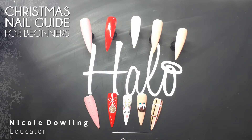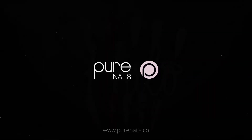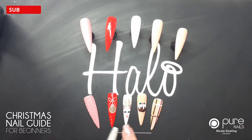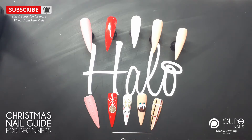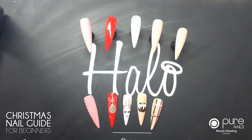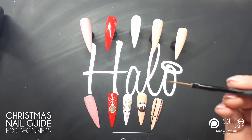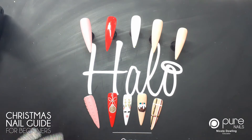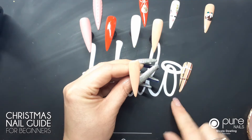Hi everyone, I'm just gonna do a little tutorial on some really simple Christmas nail art. I've got some displays here of the designs I'm gonna go over, and I'm gonna do these full designs using three little brushes: the first one is a small detailer brush, secondly a dot and tool, and third is a long striper brush. So you don't need any really crazy nail art brushes.